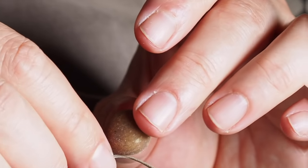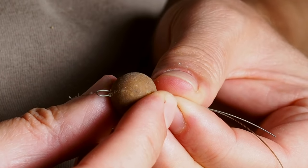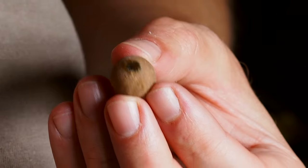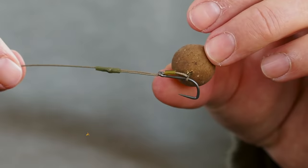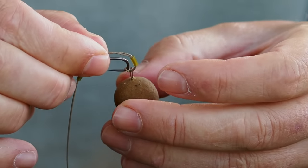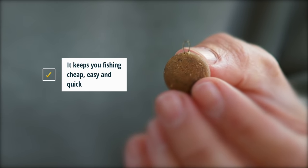Another advantage of this rig is it enables you to pre-mount baits ready to loop on. If you need to fish really hard baits, air-dried baits or glug baits, you can make them up with a little loop and when you need to change the bait you just slide that down, pop the loop off, that bait's done, change it for another one. It keeps your fishing cheap, easy and quick.